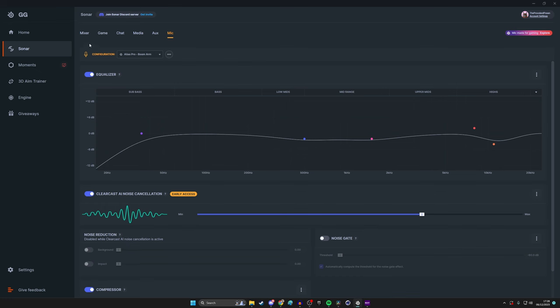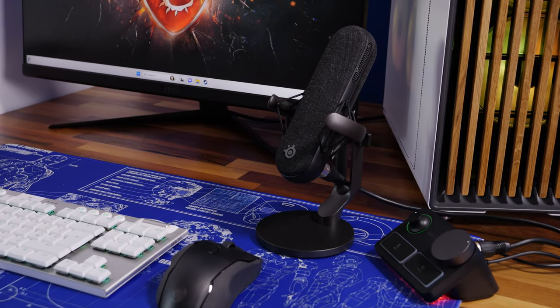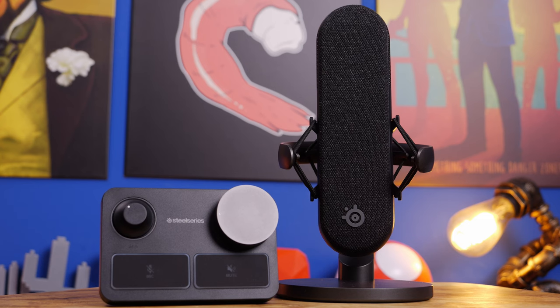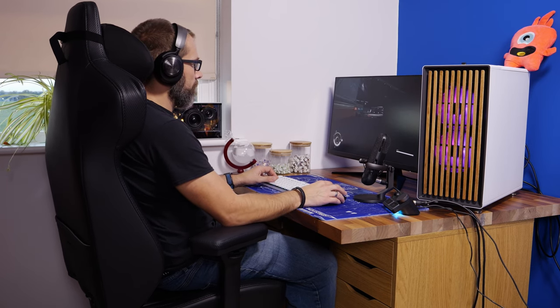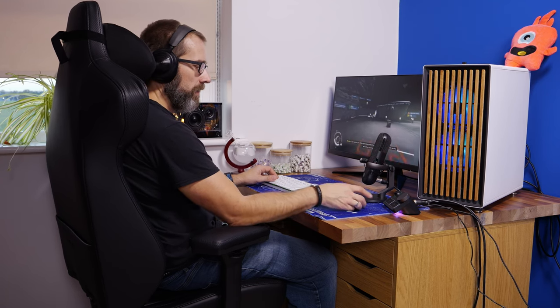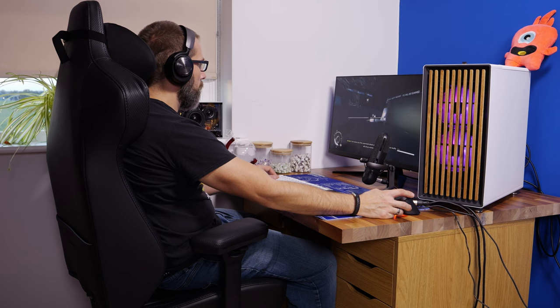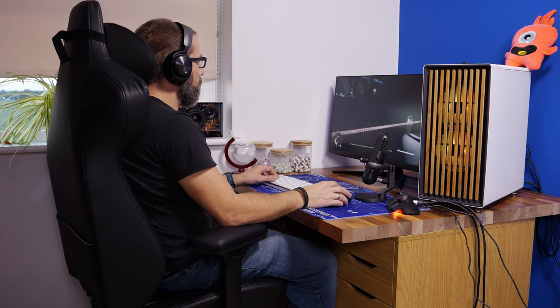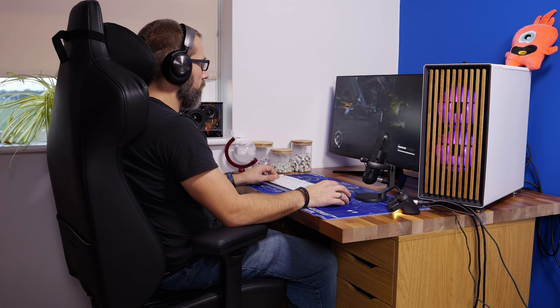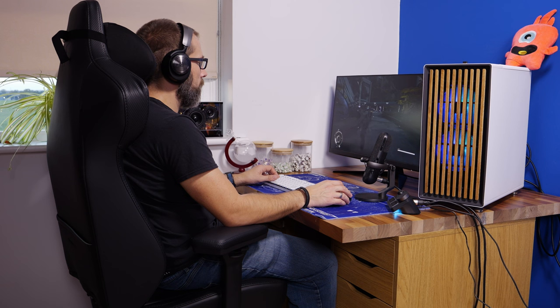Hopefully you've got some helpful insights into how to set up the Alias Pro for streaming and recording, plus extra tips on what this microphone can do. You will need to tweak settings — for example, Discord settings will vary depending on how loud your friends are. If you found this useful, please drop a comment below and subscribe if you haven't already.